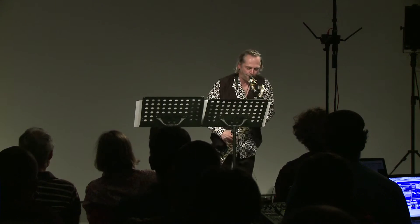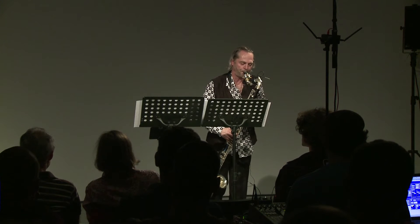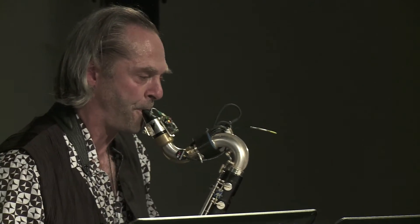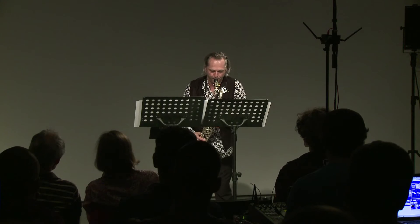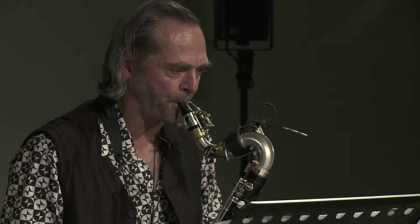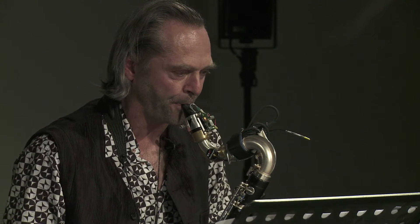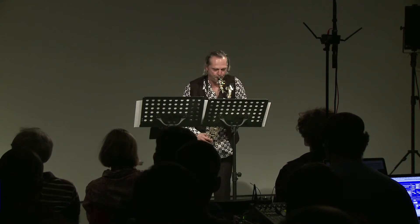SABRE stands for Sensor Augmented Bass Clarinet. It is a standard acoustic bass clarinet equipped with multiple sensors. The SABRE maintains the acoustic qualities of the original instrument, yet may also be used as a controller that sends data to the computer. The sensors capture the movement and position of the instrument, the air pressure produced by the player, and the processes of the fingers on the keys. This opens a wide range of new musical possibilities for composition and performance.